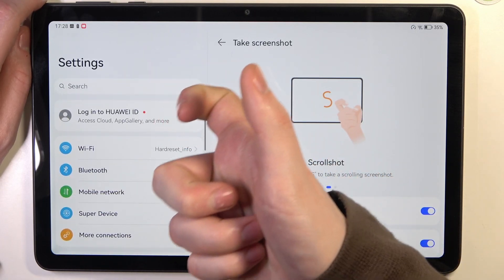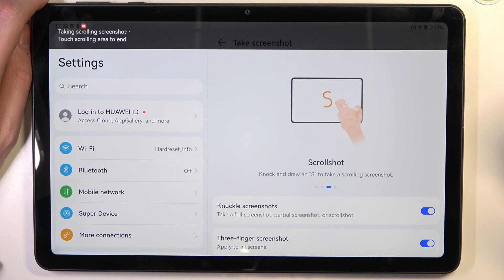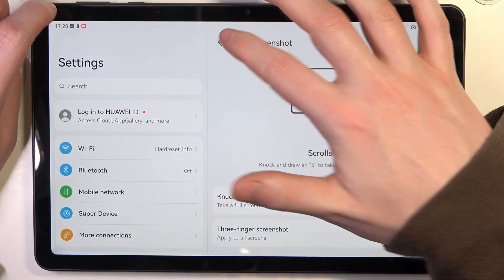Next is the scroll shot. Knock as shown and it will make a full-page scrollable screenshot like that — it takes the full page and scrolls it down.